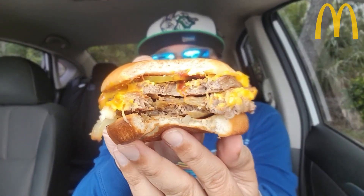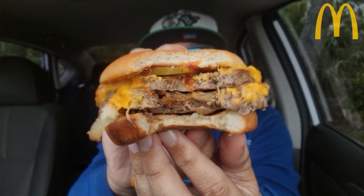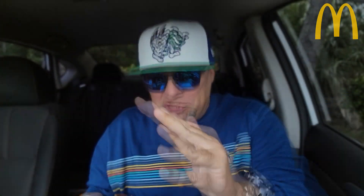Oh baby. Oh baby. I got a text. Check it out. As you can see, I left the pickle on from the cheeseburger and we have drippage — the hot mustard dripping all over. Wow. I've made a lot of these over the years — 10 years doing these reviews, these mashups.